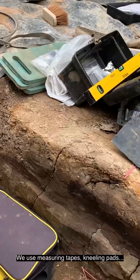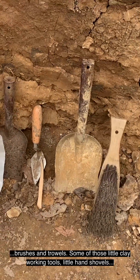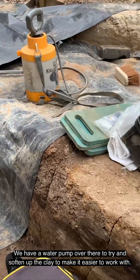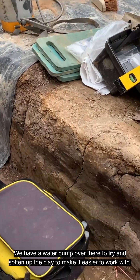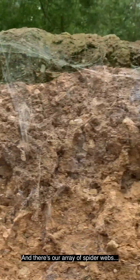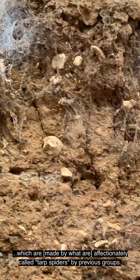We use measuring tapes, kneeling pads, brushes, and trowels — one of those little clay working tools — little hand shovels. We have a water pump over there to try and soften up the clay to make it easier to work with, buckets, wheelbarrows, little station stuff, and there's our array of spiderwebs, which are affectionately called tarp spiders by previous groups.